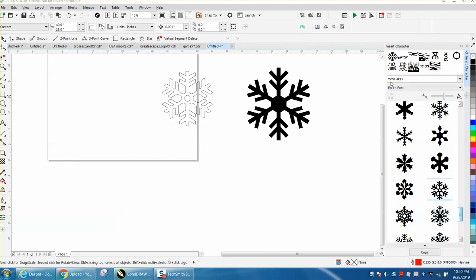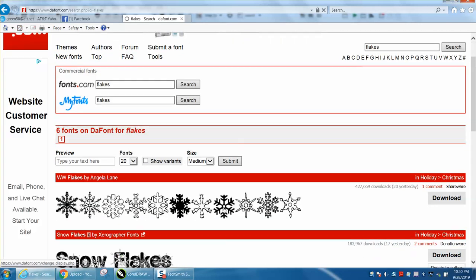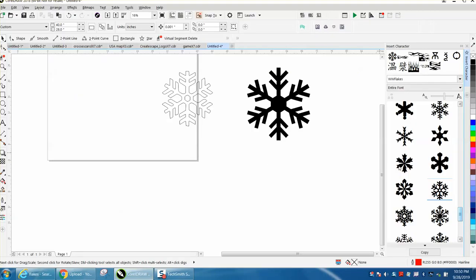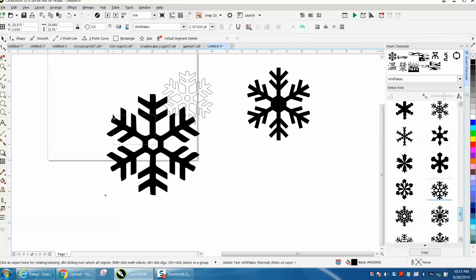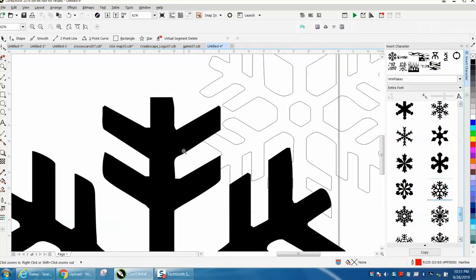Some person suggested using WWFlakes as a font, and if you go to DAFonts.com and just type in flake, that font will come up. I've seen that font before. I'm not entirely impressed with it — like this font right here, we'll pull it out, we'll make it bigger. It is a vector file, but there's some problems with it.